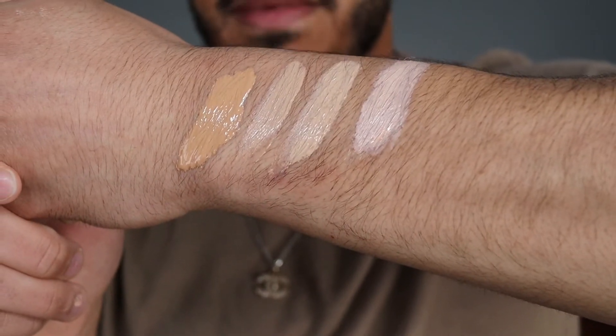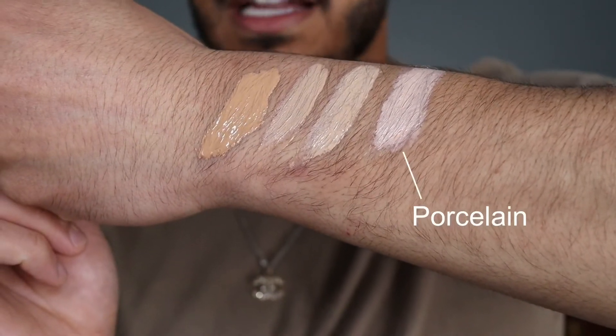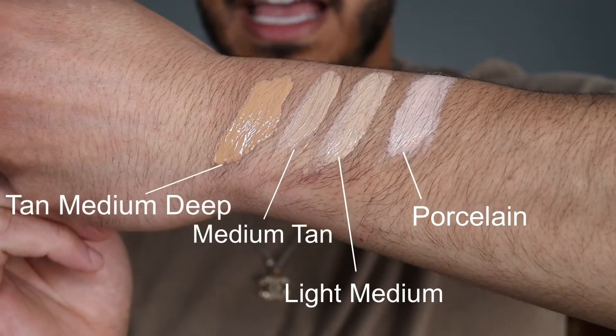Now I'm going to get into the swatches. I have four shades here from lightest to darkest: Porcelain, Light Medium, Medium Tan, and Tan Medium Deep. I went ahead and did a heavy swatch on the back of my hand. From right to left: Porcelain, Light Medium, Medium Tan, and Tan Medium Deep. Honestly there isn't a huge difference — Light Medium and Medium Tan look like the same shade to me.